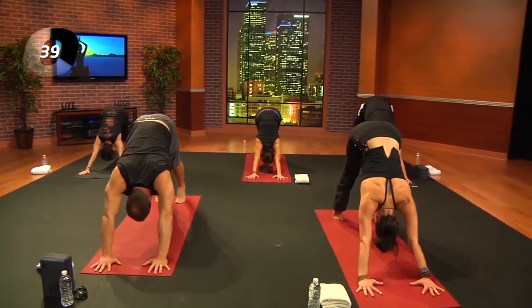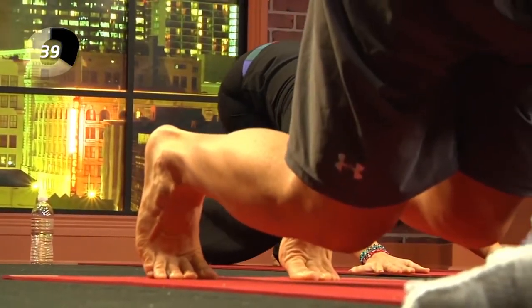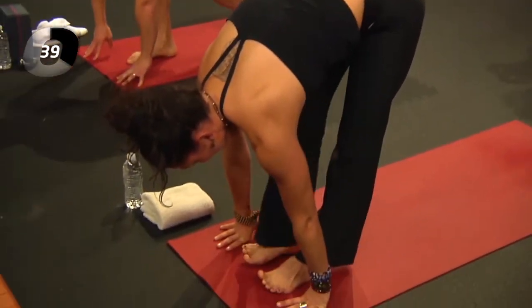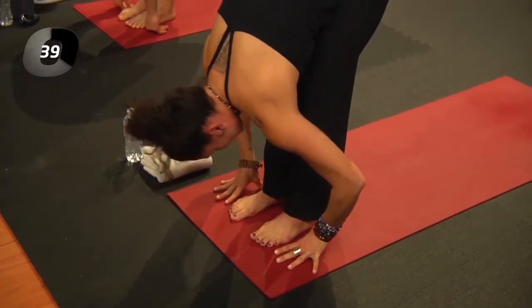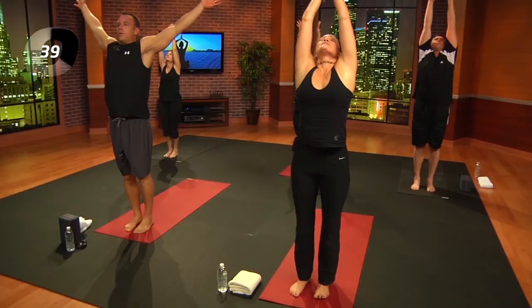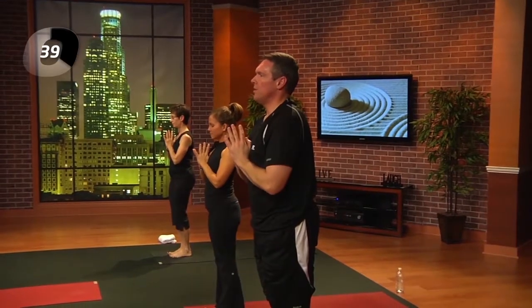Inhale, lift the heels; exhale, crouching dog — bend the knees, shins hover. Step to the front of your mat, lengthen, exhale and fold. Inhale, reach up; exhale, hands to the heart. There are many different ways to find this, so inhale arms up — you can change it every time, noticing the difference in the shoulders each time you move.